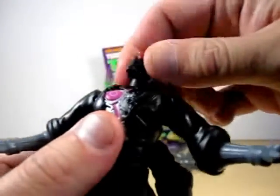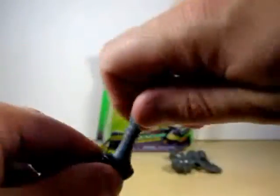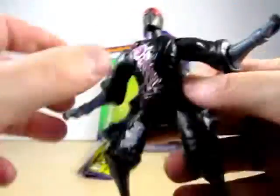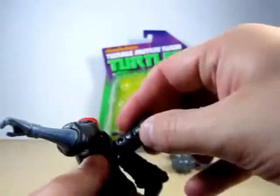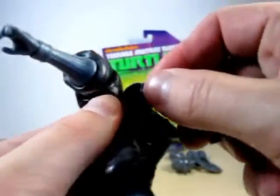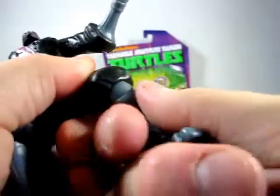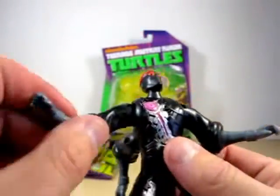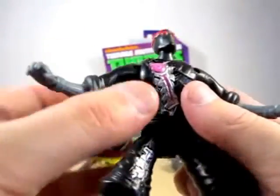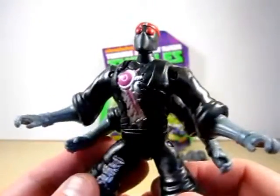Let's get to articulation. There's articulation in the head, the waist, all in the arms, a swivel, and you can do a rotation in the arms — though mine is kind of stuck. You can do swivels with the back arms as well. Swiveling in the legs too. My figure is still kind of stuck — maybe I need to break it up a little bit. The articulation is very decent, and I think the Robotic Foot Soldier looks a little bit better than the very first wave's Foot Soldier.